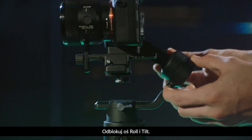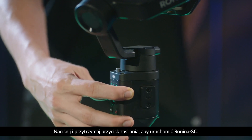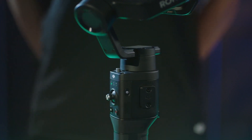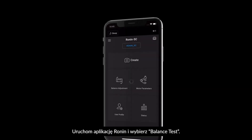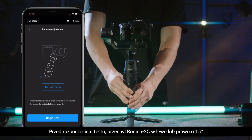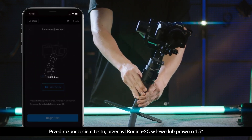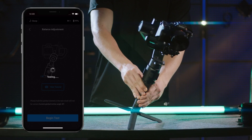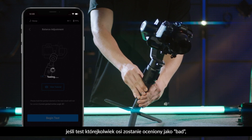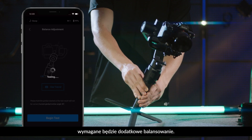Powering on. Unlock the roll and tilt axis. Press and hold the power button to power on Ronin SC. Launch the Ronin app and select balance test. Before selecting begin test, tilt Ronin SC to the left or right by 15 degrees. If the test result of any axis shows as bad, additional balancing is required.